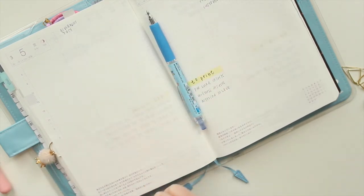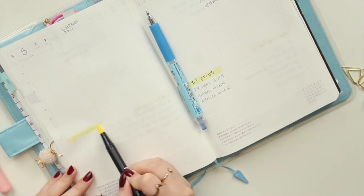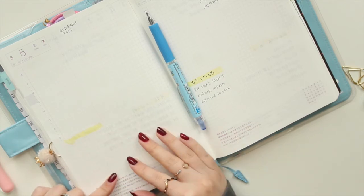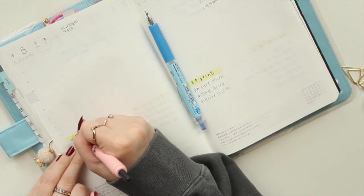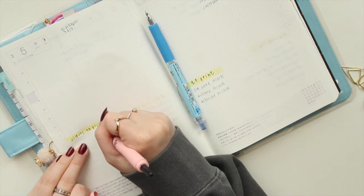Moving back to Friday, I want to add a list of videos to film, but I'm not going to fill it up yet because I want those videos to be a little bit of a surprise. I'll just write 'videos to film' so I remember to fill it in later.